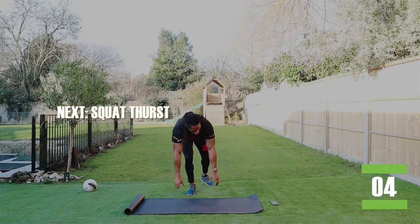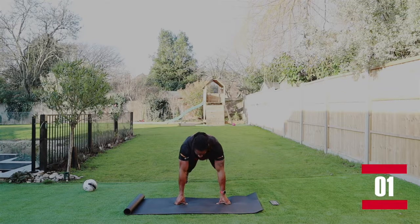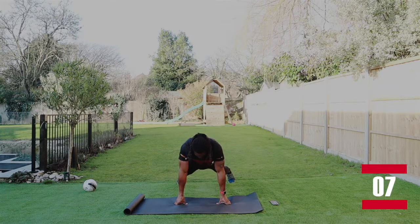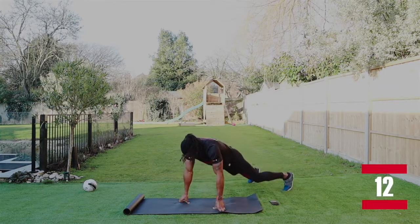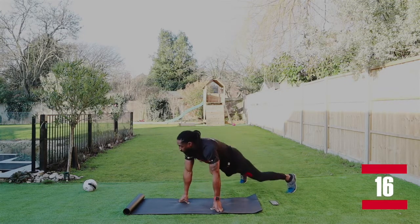Squat thrusts. So we're down and it's both knees in and out. Let's go. There we go. Try and bring those knees as close to your elbows as possible. Again, we're trying to keep that nice flat back formation.